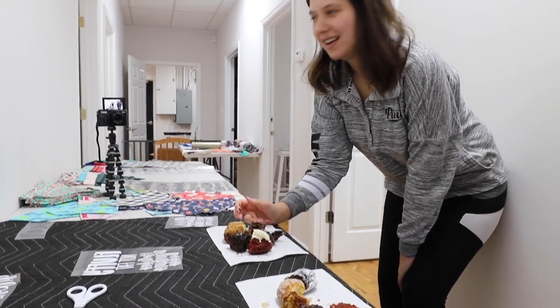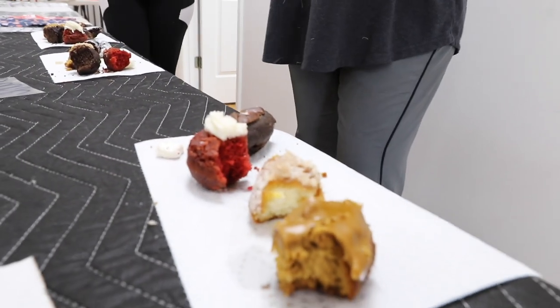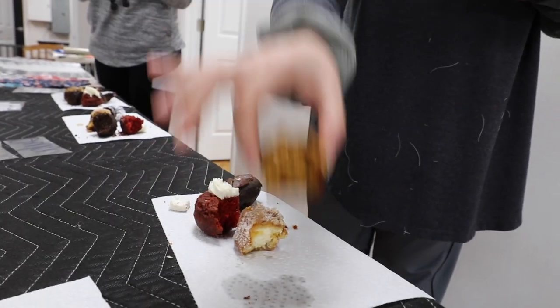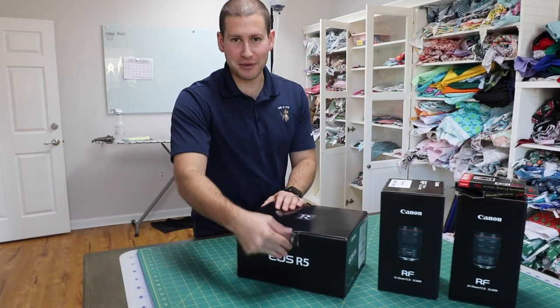My ranking: the chocolate one without the powdered sugar is first, followed by the chocolate one with the powdered sugar, then the really moist one, then gingerbread, then red velvet, and the Oreo is last place — I think we all agreed on that. The Oreo tried its hardest! All I have to say is thank you so much for bringing us donuts. Anyone else that wants to bring us donuts, we will gladly eat them and rank them for you. That was a fun intermission!